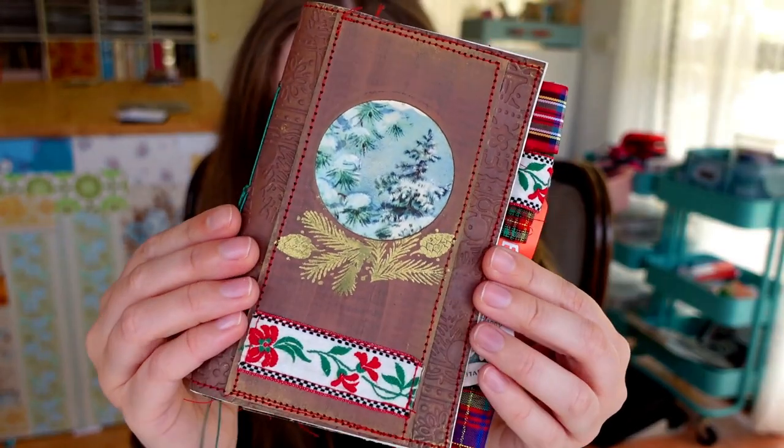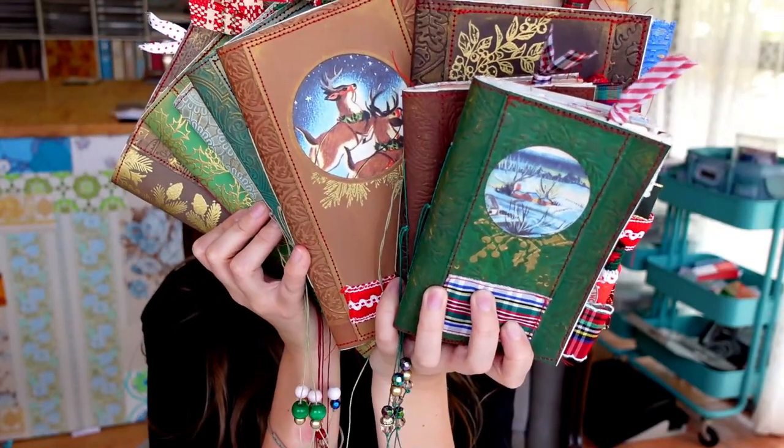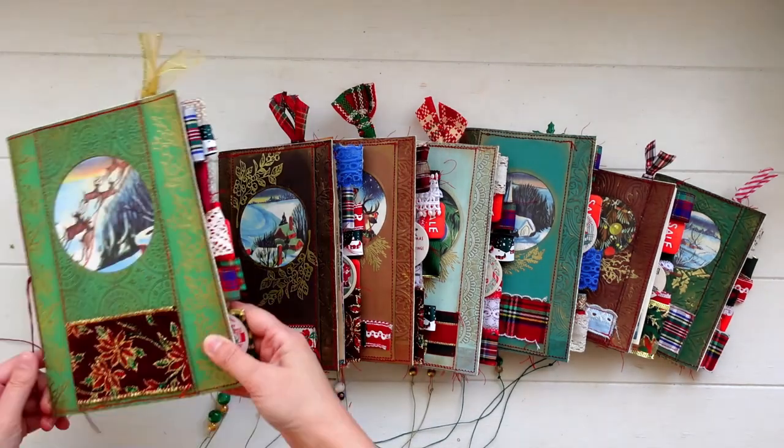Whenever I make a journal, whether it's for me or for someone else, it needs to have just the right mixture of magical little details with some bare and inviting space to really welcome and invite users to fill it up in creative ways. I am passionate about making journals and using them to ignite an interest in memory keeping. Christmas is always such a magical time and Christmas journals are one of my favourite themes to create.